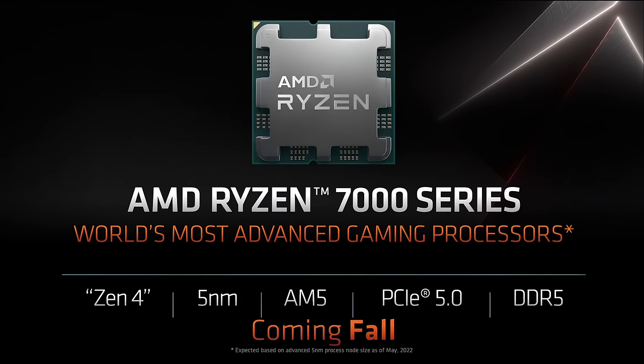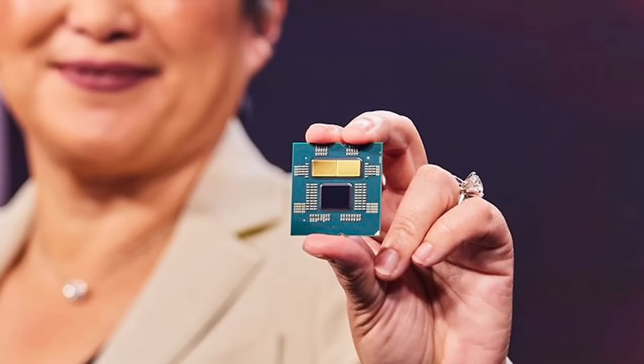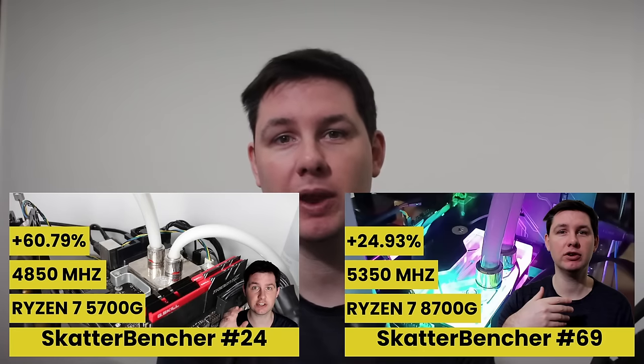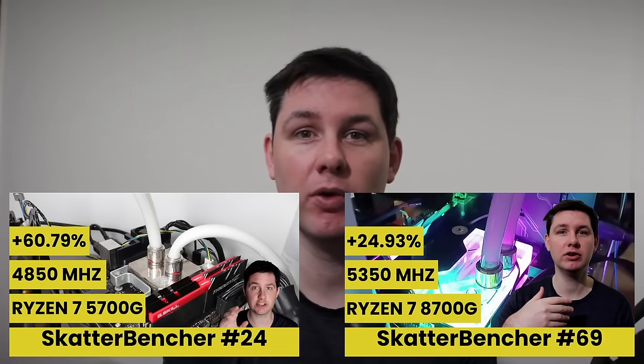A key difference between the Ryzen 7000 CPUs and the Ryzen 8000G APUs is that the former is a multi-chiplet based design and the latter features a single monolithic die. The Ryzen 8000G processors are also the first AMD desktop products manufactured using the TSMC N4 process. Technically, Hogpoint is the successor to the 2021 Cezanne APU, better known as the Ryzen 5000G processors. I overclocked the direct predecessor, the 5700G, in ScatterBencher number 24.